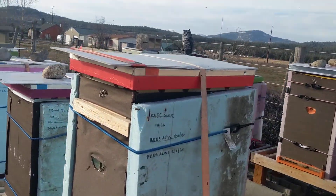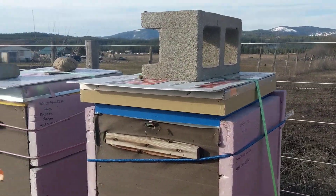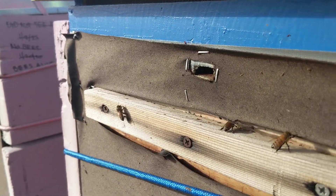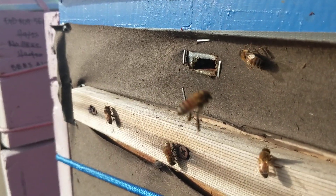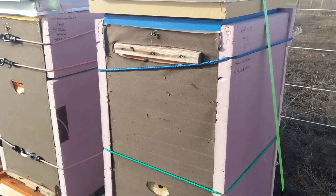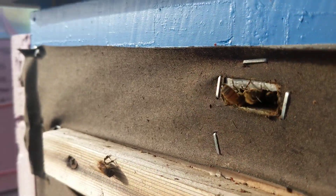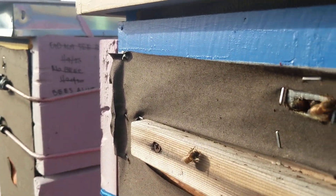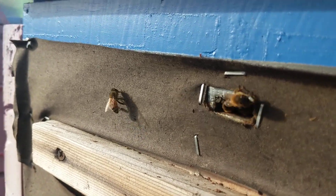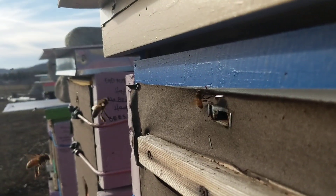Hey guys, February 28th — doing another quick video here. It's so beautiful, 60 degrees in North Idaho. We're at the bee yard and there's been a bunch of bees coming in. I wanted you to see them bringing in pollen. I've been sitting here watching this big hive of carnies bringing pollen in. It's got to be from either the willows, the alders, silver maples — something like that.